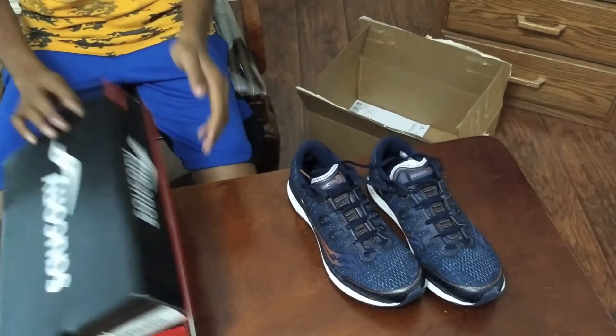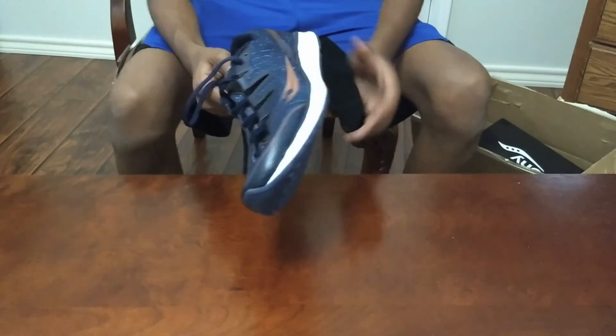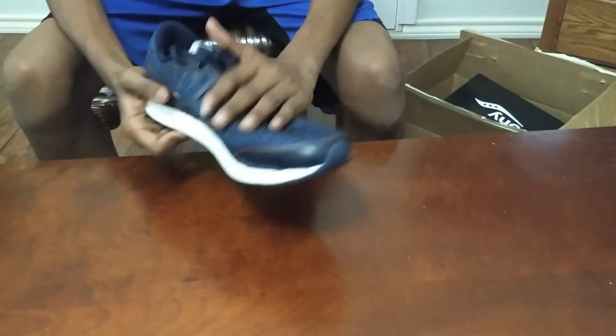This color is called Navy Denim Copper. The main features of the Saucony Freedom are the full-length Everun midsole, the crystal rubber on the bottom, and the ISOFIT technology.